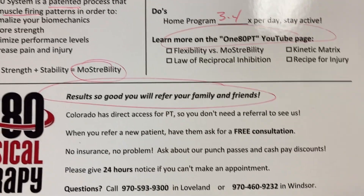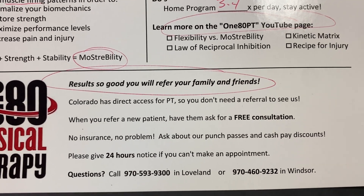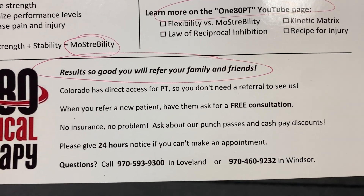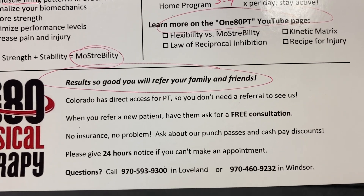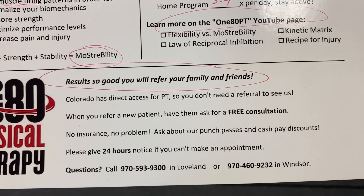Most of our patients are referred by our patients, so if you know anybody who is having a problem — friends, family members, teammates — have them give us a call. They can ask for a free consultation, which is where we will actually do a demonstration on them and show them what we would do, why it's different than what they've been doing, and how it will work.